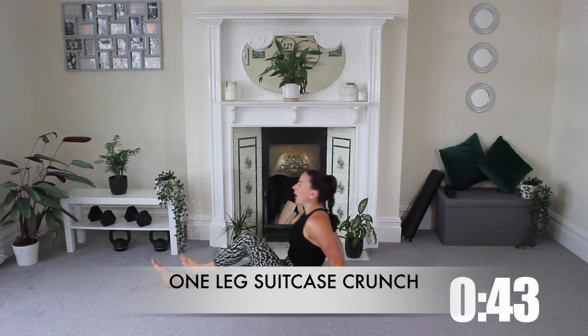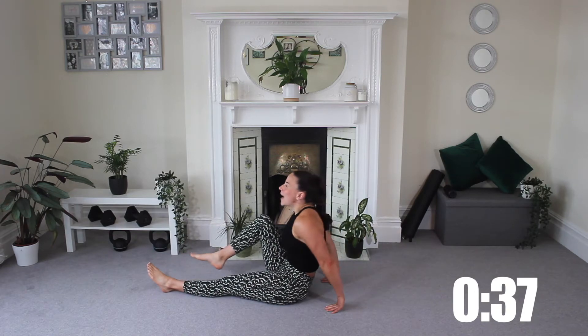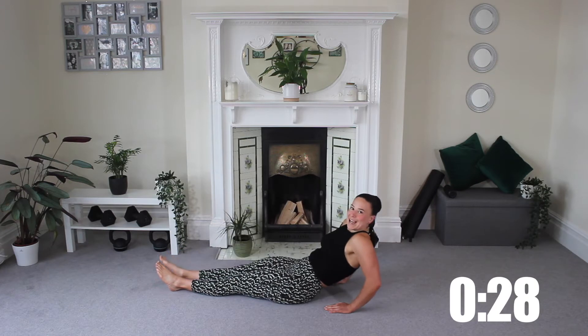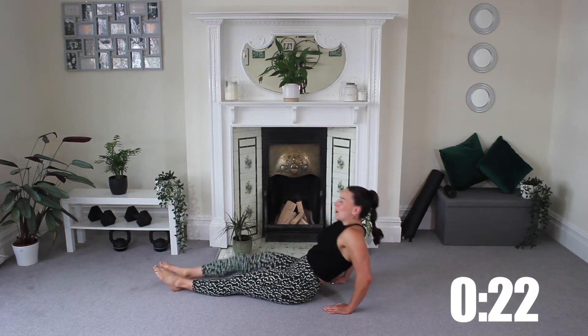What you want to do is try and keep your chest nice and proud and get as close as you can each crunch. We're going to do 45 seconds of work on every single move today. Try and push that core engagement, keep going, good work.